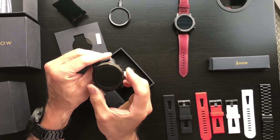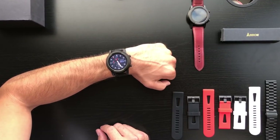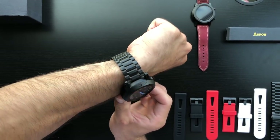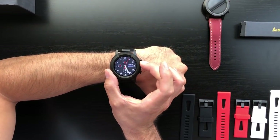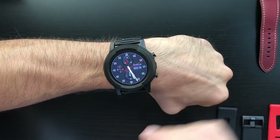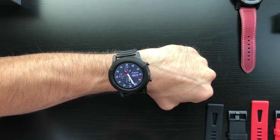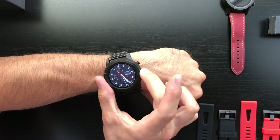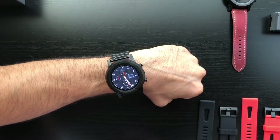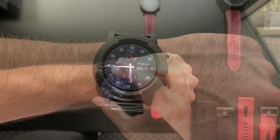There we have the Arrow booting up, and I want to show you a neat little feature that we engineered into the Arrow smartwatch. You can see I'm looking at the watch right now — the camera is in the 12 o'clock position. If I rotate this bezel, keep an eye on the screen: you'll see that it reorients towards the user every time I rotate it. That is so that when you're looking at your watch and you rotate the bezel, you're not looking at an upside-down screen. You'll always have that perfect orientation.